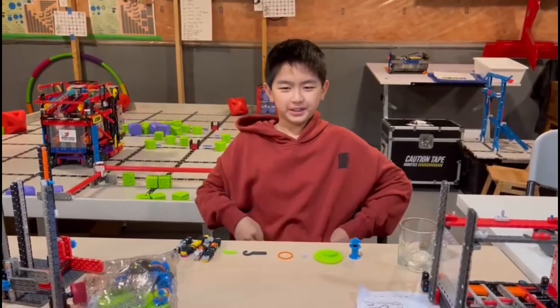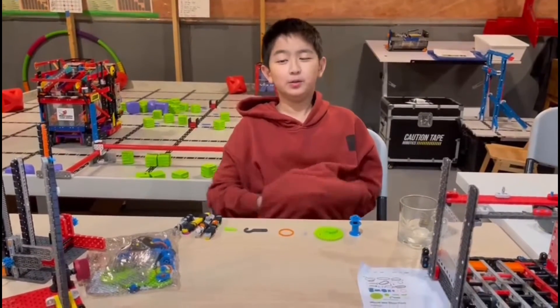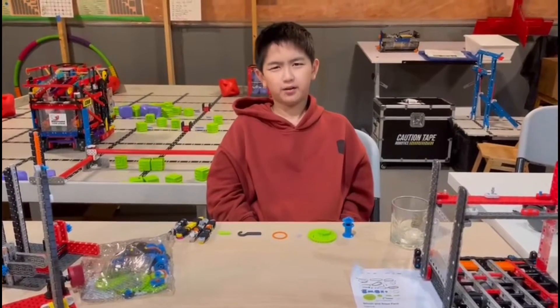Hello, my name is Zeno Goot from Team 8390W and I'm here to explain how to build a dumping mechanism using the winch and rope pack.